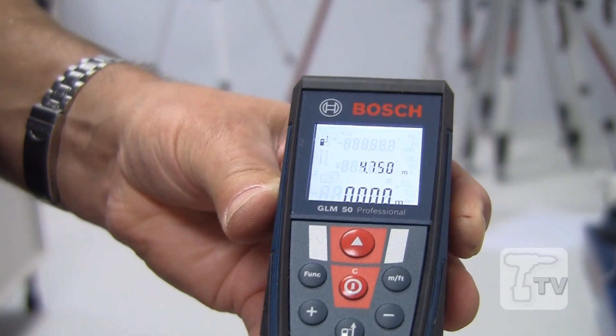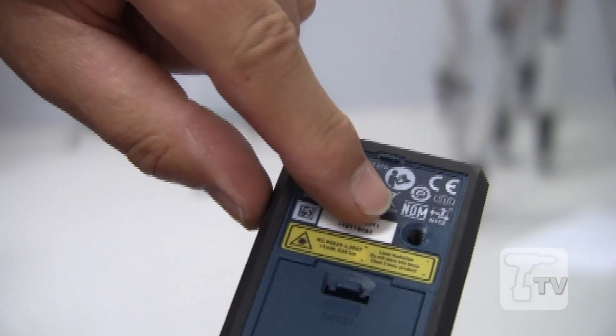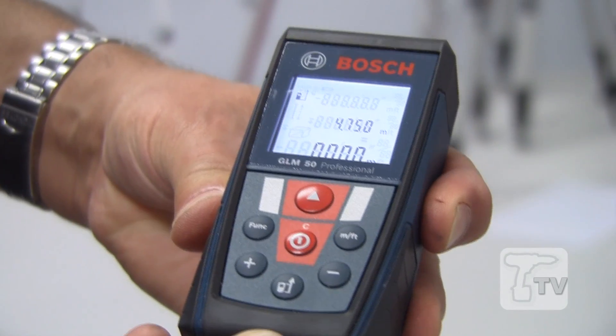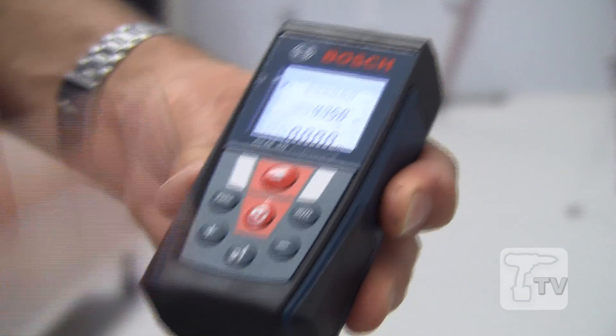Also, in the middle position — if you use a tripod, there's a thread on the back so you can measure from the tripod mount as well. So there are three possible positions for measuring from.